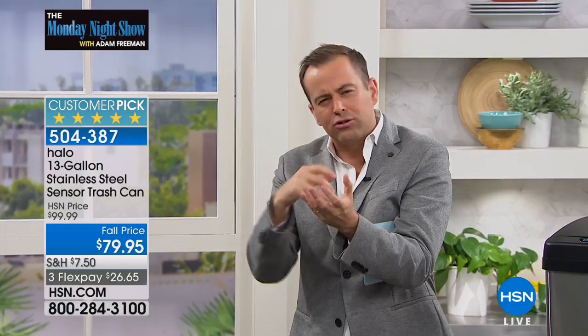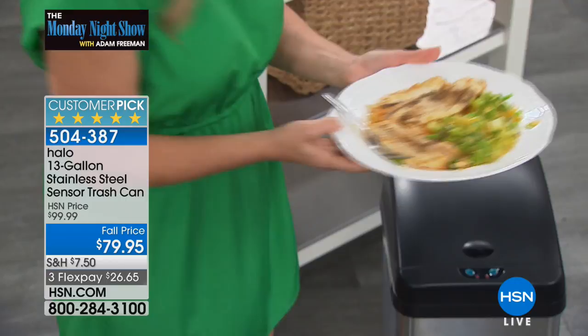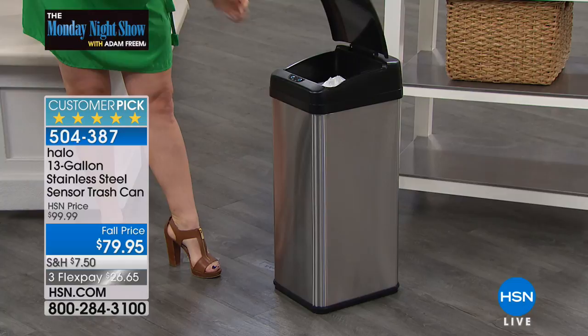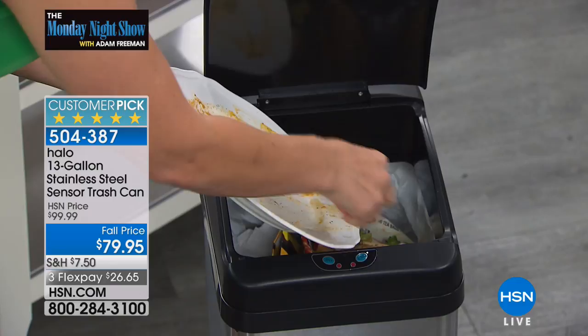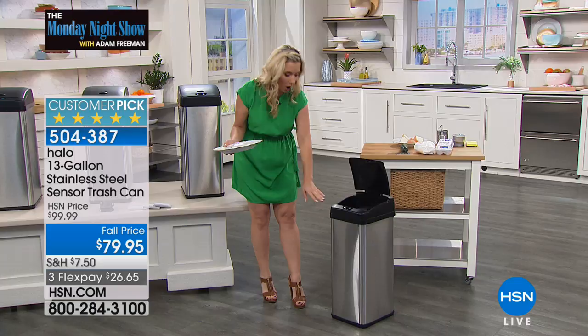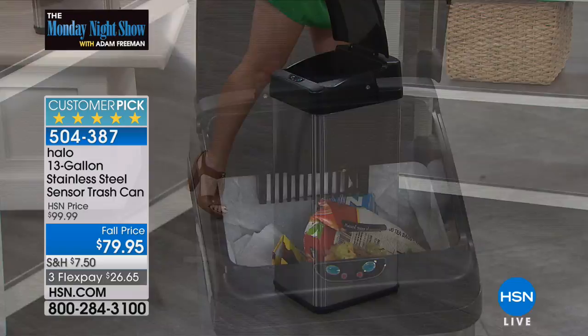Get a smart trash can that means you never touch it and never have to go near it when you don't need to. You can keep it open for an extended period of time — up to five minutes. If you're cleaning dinner plates and want it to stay open longer, just press the open button one time and it stays open for about five minutes so you can clear all your plates and get rid of everything.